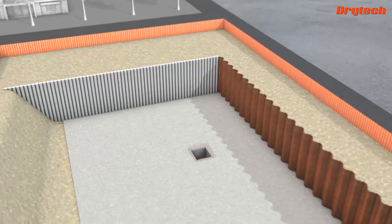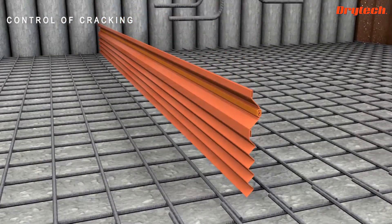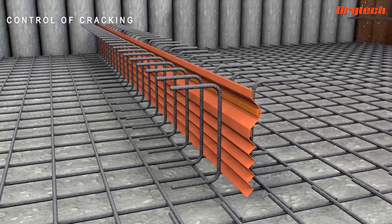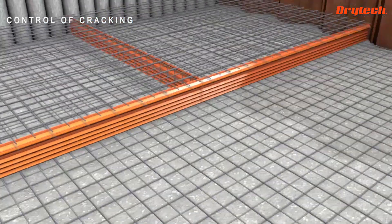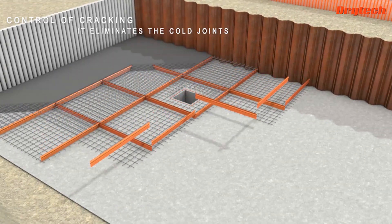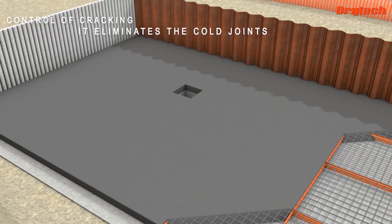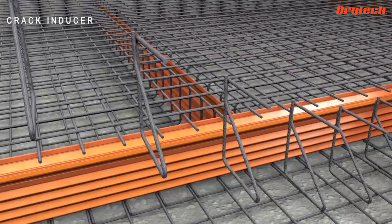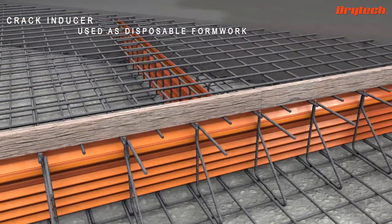The Dry Tech Tank provides the ability to control and manage withdrawal crackings with the insertion of elements that induce the cracks at programmed points. This approach reduces construction joints, making daily production faster and more continuous, while freeing the engineer from liability for the crackings. Using the cracking element as formwork saves time.